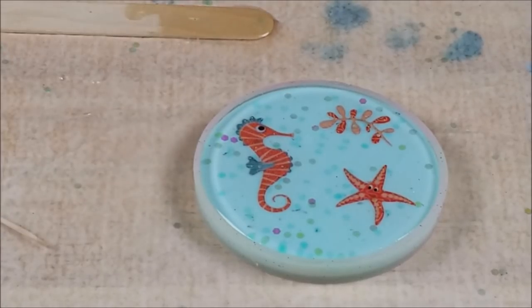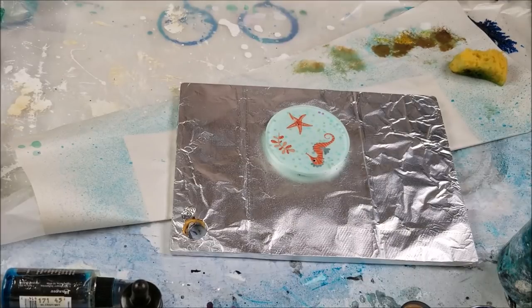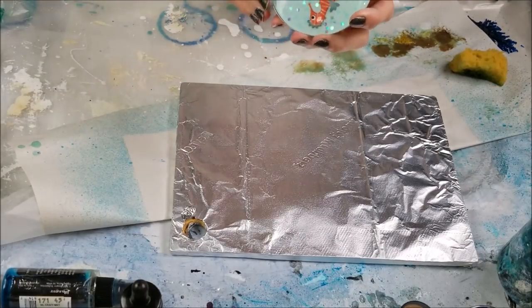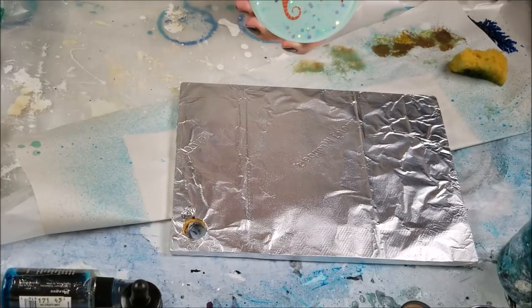All right everybody, I'm gonna turn the camera off and keep an eye on my bubbles. See you in the morning everybody. All right everybody, I'm back. The problem is I unmolded it without you — I'm sorry. I was busy doing something and wasn't thinking to switch the camera on. Anyway, it's done. I did have a hard time getting it out of the mold, but that's because I filled it up to the rim with resin. I noticed I really don't have that rim on there, so I was right — it kind of domed itself.